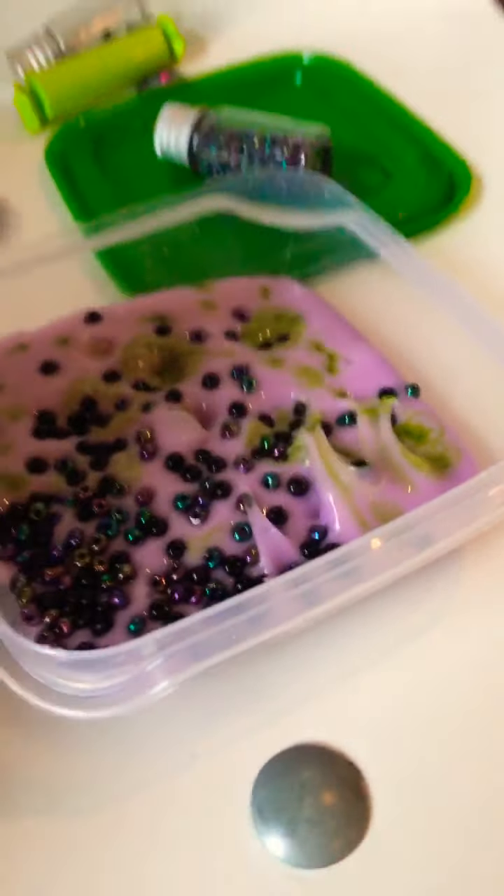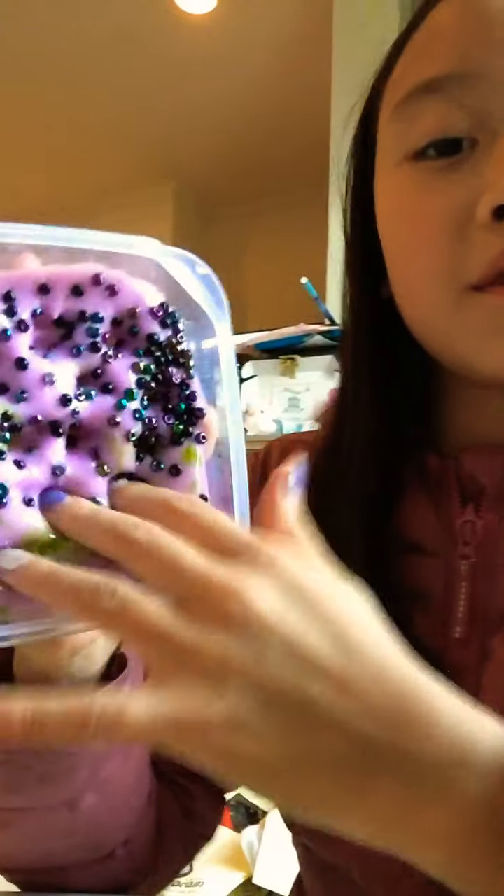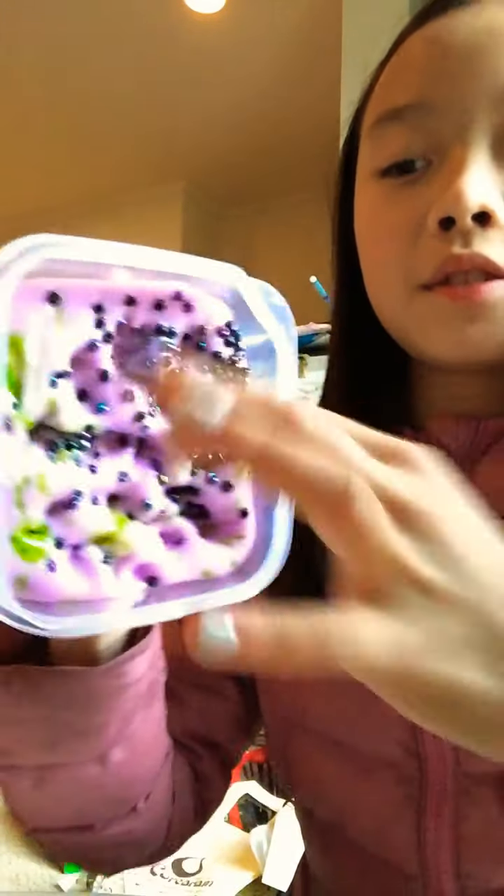But we'll be putting — oh, sorry, a little harm. So, this is the new slime. Okay, I guess we'll be playing it. Oh no, Steve. Come on, Steve. Let's go. We'll be putting marker in.